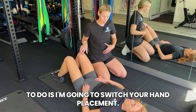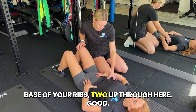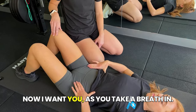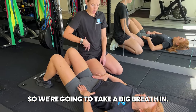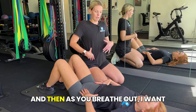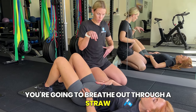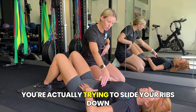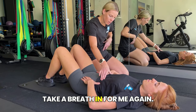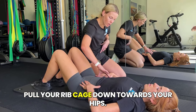For this one, I'm going to switch your hand placement. I want your thumbs on the base of your ribs, and then your fingers going down onto the hip bones. As you take a big breath in — don't worry about your core at the moment — feel your rib cage expand. Then as you breathe out, breathe out through pursed lips, as if breathing through a straw or blowing out birthday candles, and try to slide your ribs down towards your hips, engaging those obliques. Take a breath in again, feel those ribs expand, and then breathe out through pursed lips, pulling your rib cage down towards your hips.